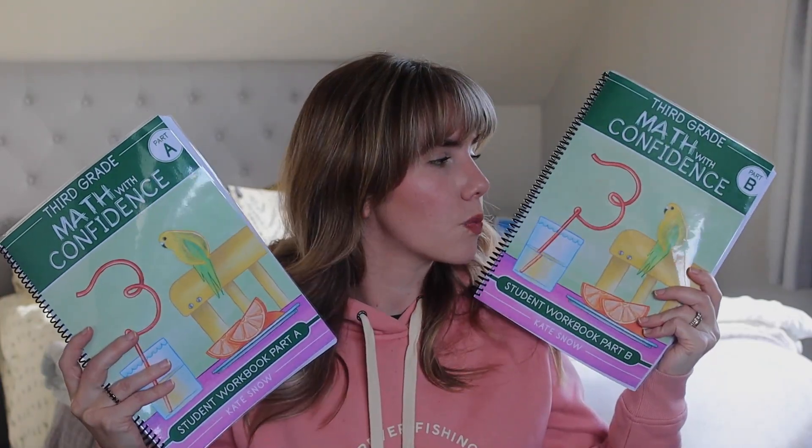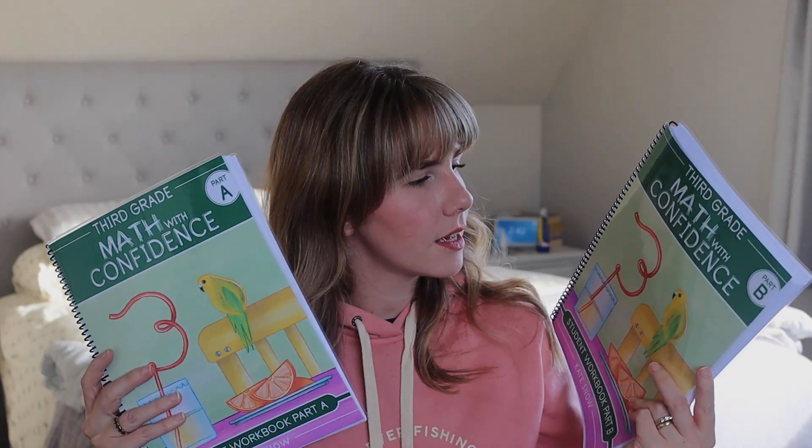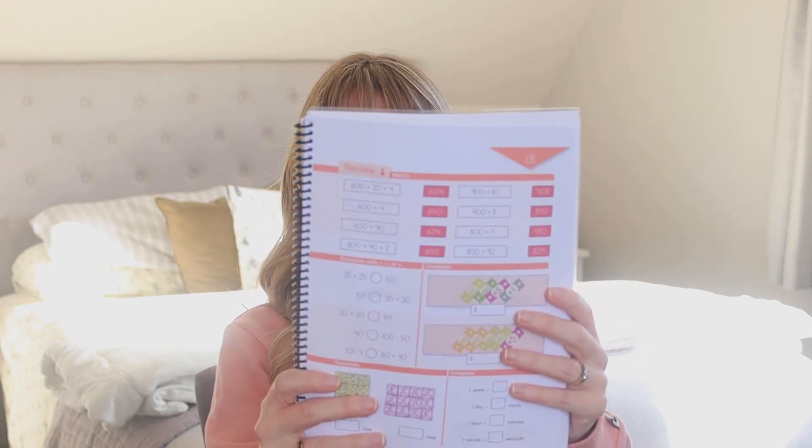Grade three also comes in two workbooks, so you get two instead of just one — I spiral bind everything, that's just how I like it. The difference with the workbooks is that in previous grades they had two pages: one done with you during the lesson, and one with review on the back. In grade three, they've actually got three pages. The first page you do with your child during the lesson; the second page is independent practice of the concepts just learned; and then there's a third review page. So there are now three pages in the workbook every day — there's definitely an increase in the amount of work.